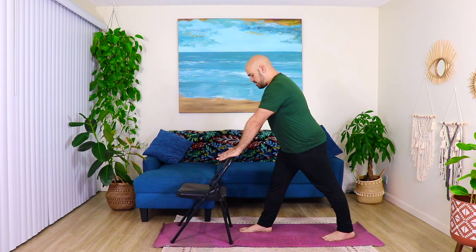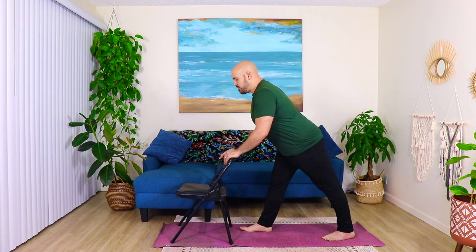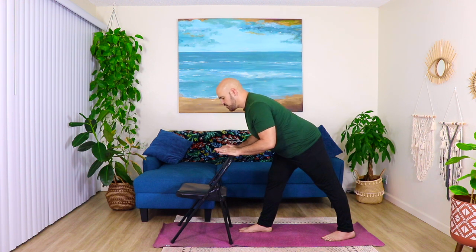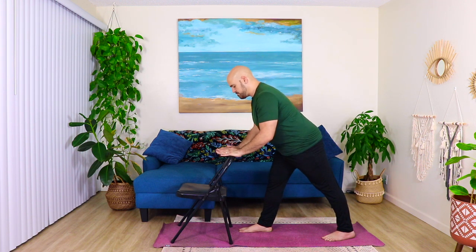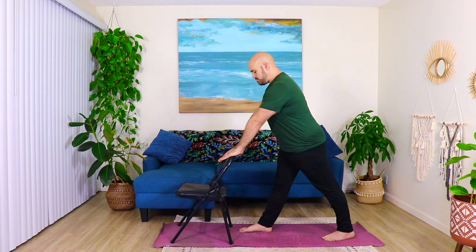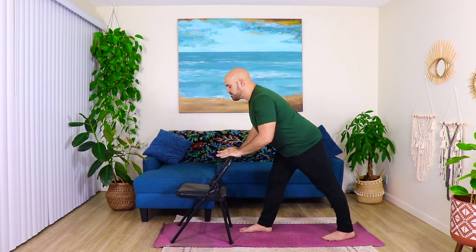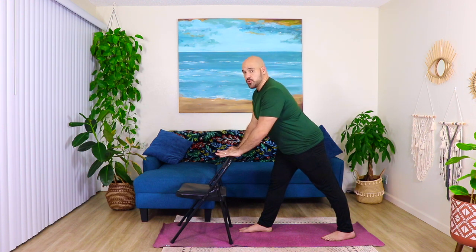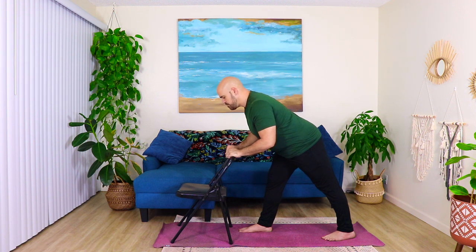Inhale. Exhale, fold from below your buttocks, trying to keep the back as straight as you can, just using hands for guidance. Inhale up. Exhale down. Inhale up. Exhale, fold. Inhale up. Exhale, fold and hold. Try, if you can, to feel the stretch from the crease below buttocks, but also towards the outside of your hip. So you feel like you're stretching your glute, your butt muscle. Breathe here — long, deep breaths while we hold. Focus on consciously softening, using your mind to relax the muscles and the area.